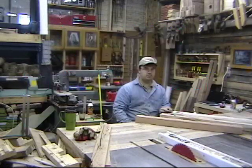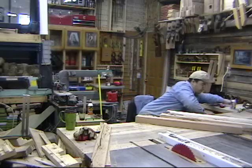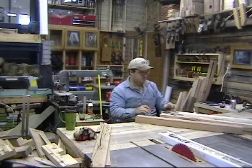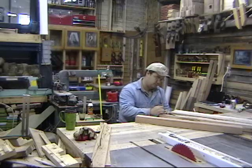Where's my pencil? Here in the Stumpy Nubs workshop, we've got tons of projects in various stages of completion — unbelievable. But lately we've been concentrating on just a couple things, besides pencil shortages.